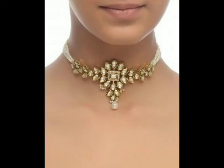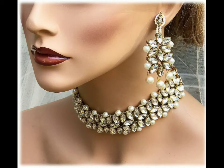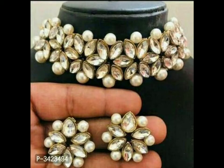Friends, look at this one — it's also very beautiful and very wonderful. Girls, women, and mothers can easily wear them. They are very beautiful and I hope you like all these designs.